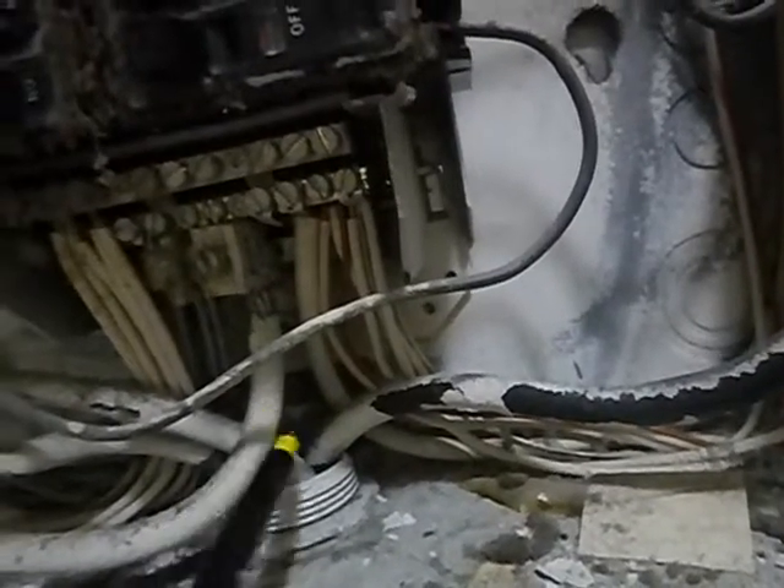This is the main neutral, and it should have white tape. It's been painted white, but it should have white tape wrapped around it so that anyone would know that's the main neutral — and if you don't know that, you don't belong in this panel. These white hots should have been wrapped with black tape.